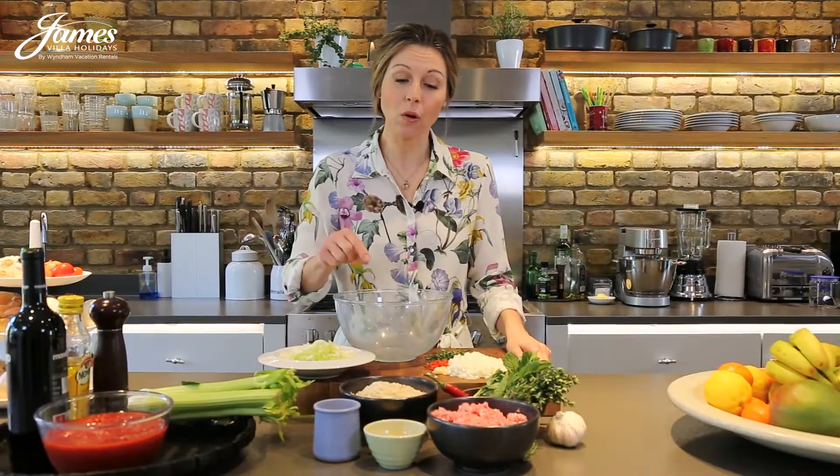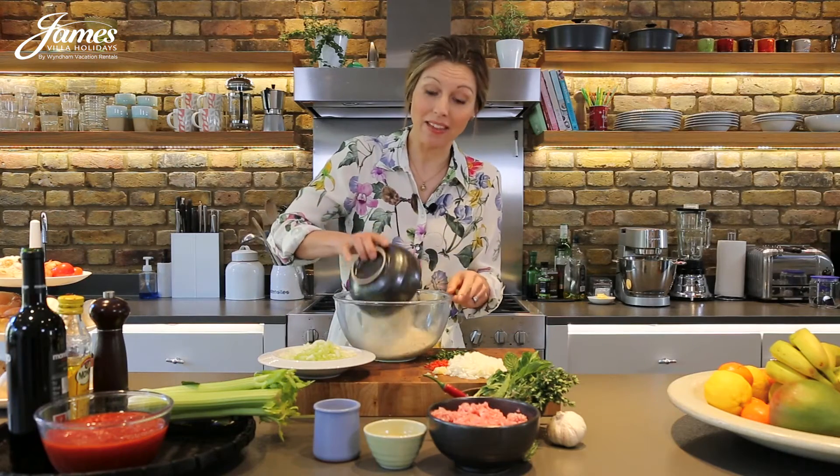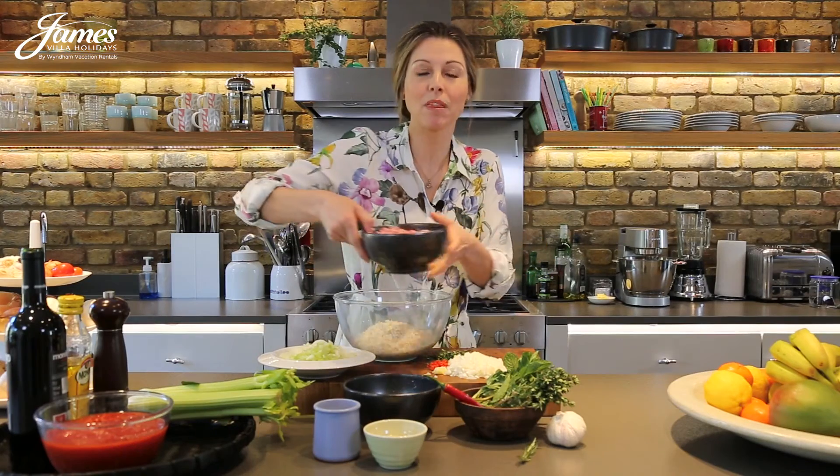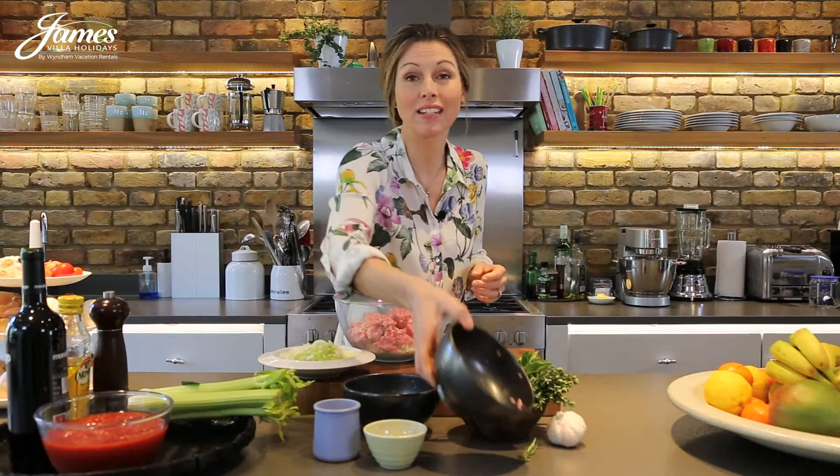Before you make the sauce, take all of the ingredients for the meatballs and mix together in a bowl. Now rather than using a spoon, it may be messy, but the best thing to do is just to use your hands and squish everything together.